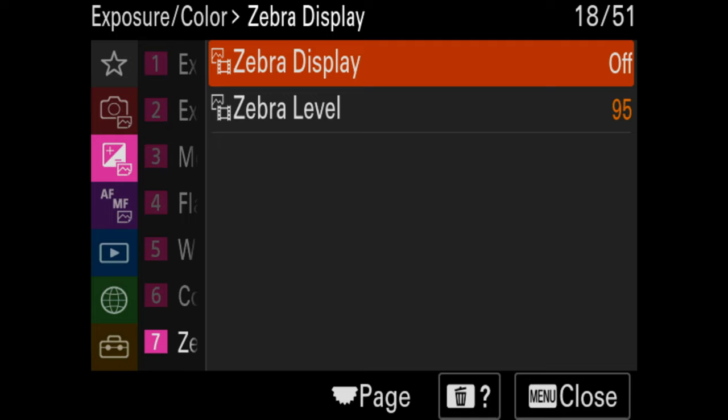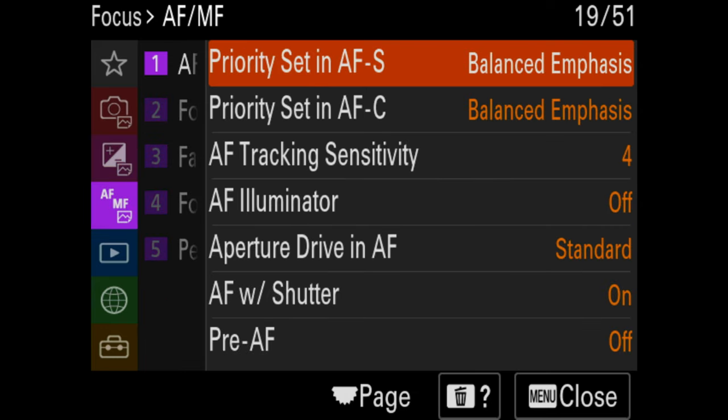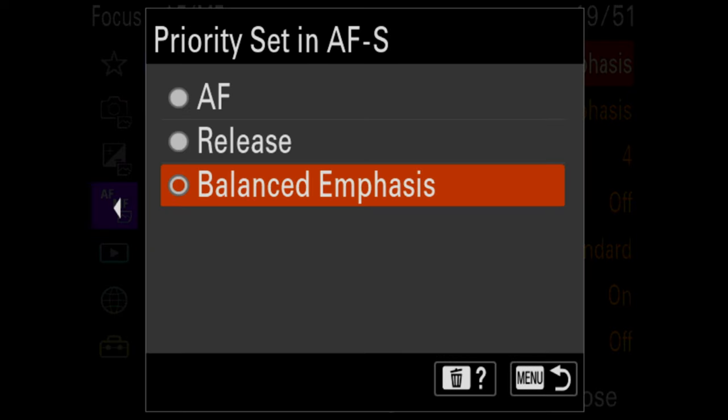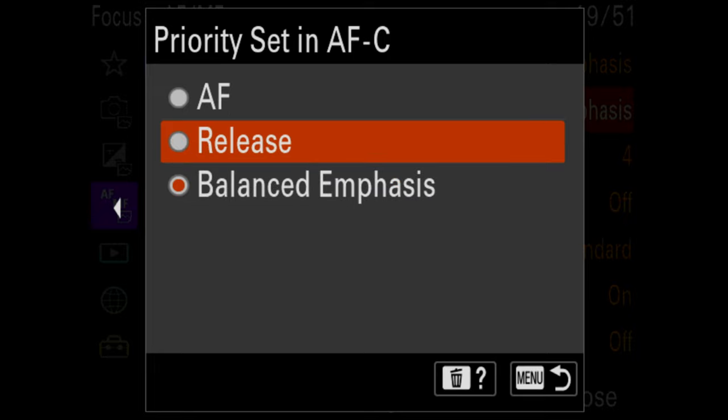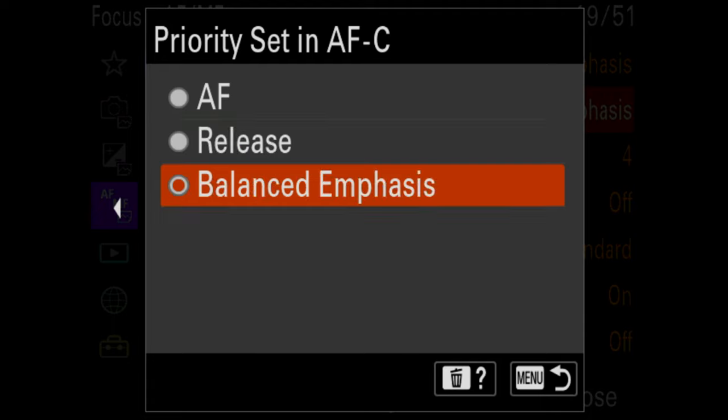Zebra displays show you where things are overexposed in your image. For video you can turn that on; for photos I leave it off. For AF priority, this tells your camera whether to take a photo immediately or wait for focus lock before shooting. With a really good native lens in autofocus single, you want it on AF. But I'm putting it on balanced emphasis because I'm using Canon lenses with a Metabones adapter. For continuous mode, you basically want it on release, which forces the camera to take the photo whether or not it's in focus.